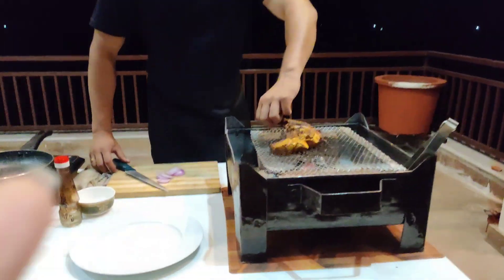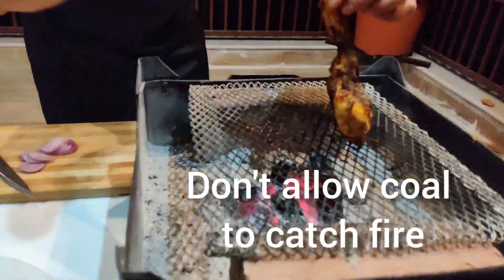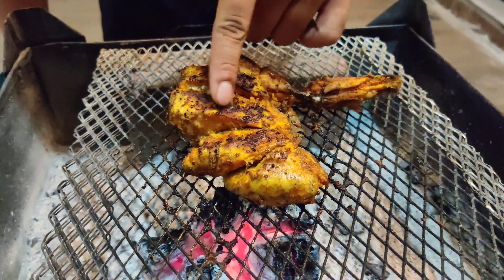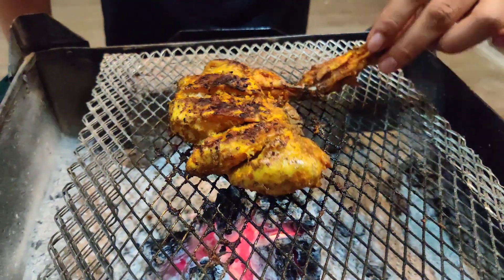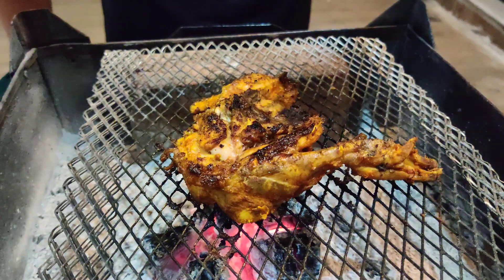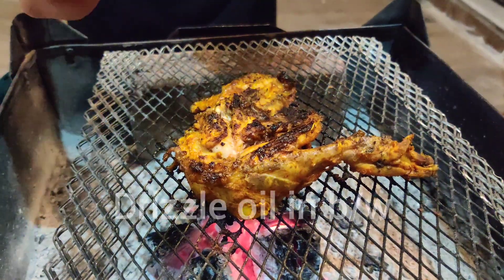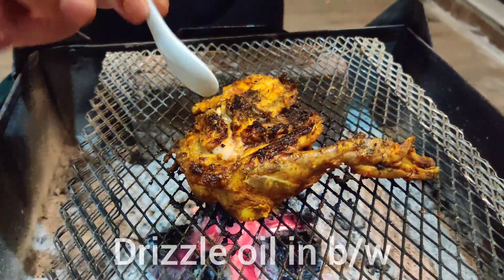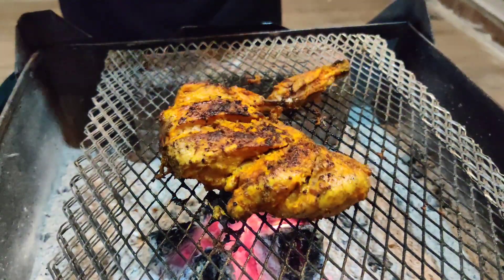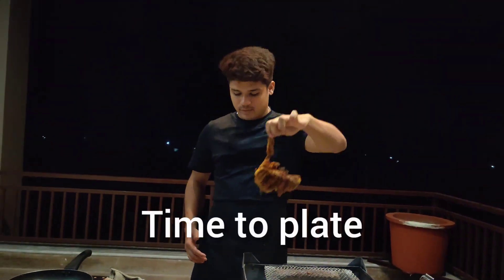The first tip is: while roasting your chicken, don't allow the coal to catch fire. My second tip is: if you get a burn area on your chicken, don't worry — until and unless you get the burn area, you won't get the taste of that roasted chicken. In between, drizzle some oil; it allows your chicken to cook in a better way. Time for the plate!